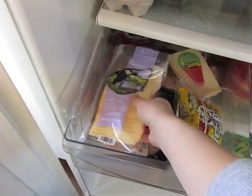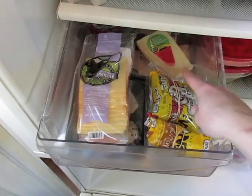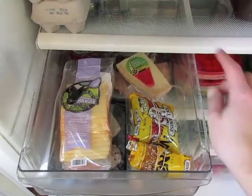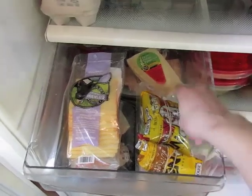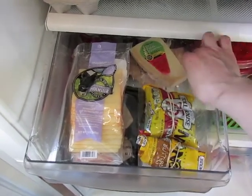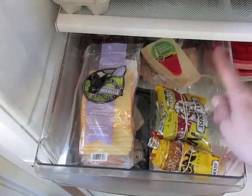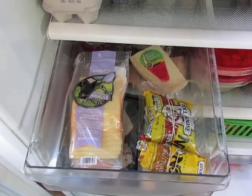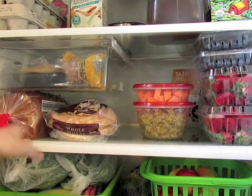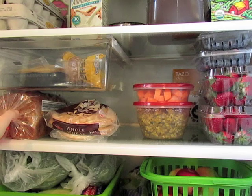In the deli drawer I have some deli things for my husband — mustard, cheese, and some lunch meat. I have some more cheese as well; these are for my husband or for guests, as we're actually having people over for dinner tonight. In this little plastic bin — just a repurposed food container that I think had strawberries in it — I use them to divide spaces. I have some chocolate chips and butterscotch chips left over from holiday baking. On the middle shelf I keep bread products on this side.